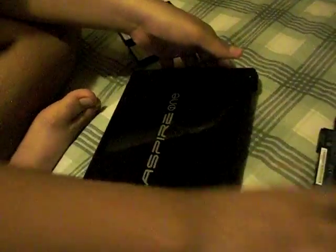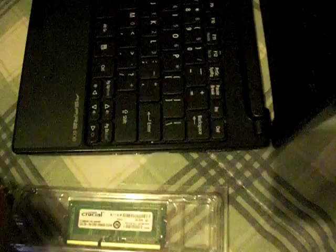First of all, remove the battery, then open the screen and push back on F4 — there's a little clip, just push it back and it'll pop up. Then at F8 there's another one, and then F12 is the final one. Those are the three main clips.